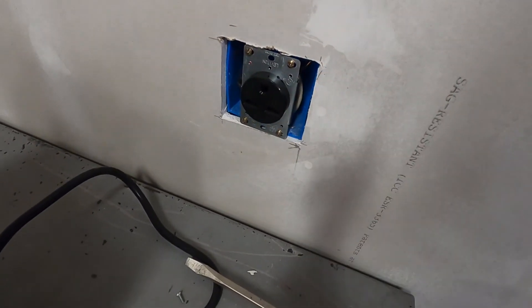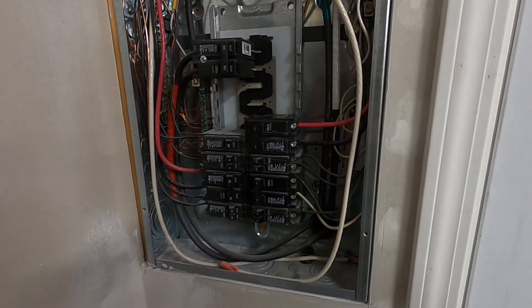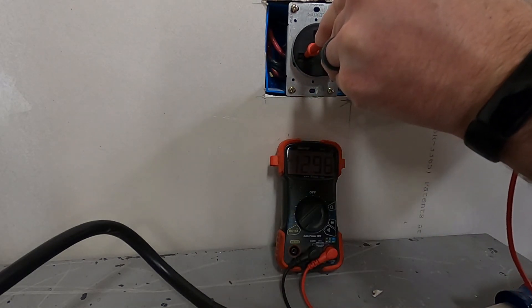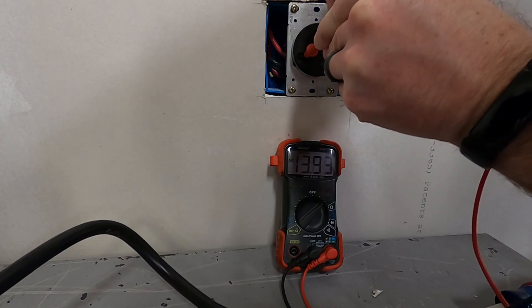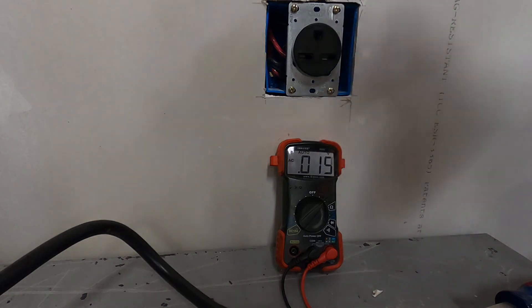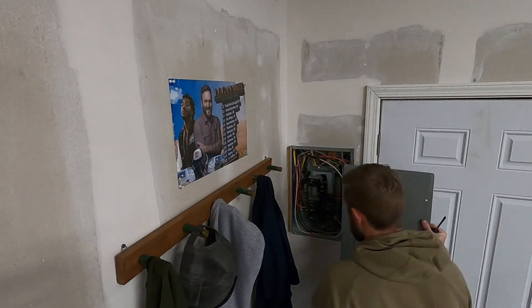Now we've got our outlet in, got our screws back on. Before I put my cover on, I'm going to flip the breaker on and check power — make sure I don't have anything weird going on and make sure it works like it should. You should be able to go to each pin just like before. And there we see our 246 — so we've got our 240 there. We want to check our ground — there's our 120. So everything looks good.